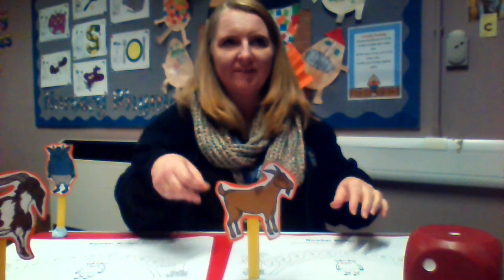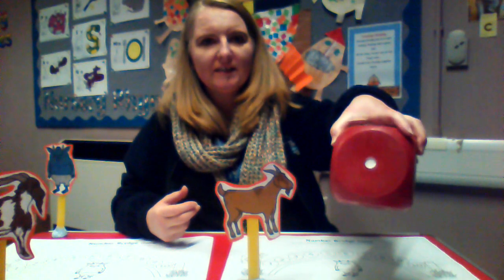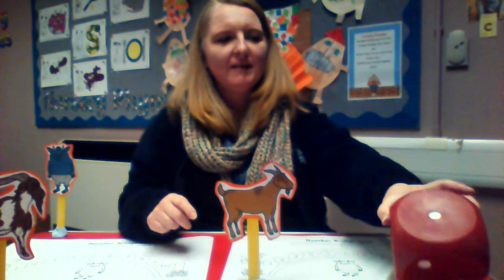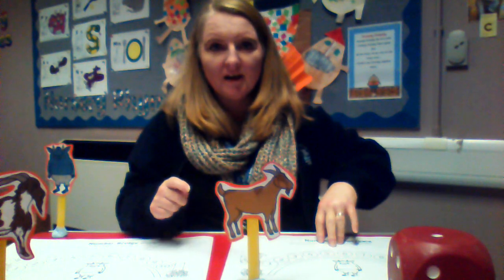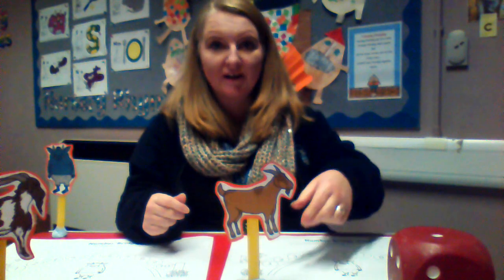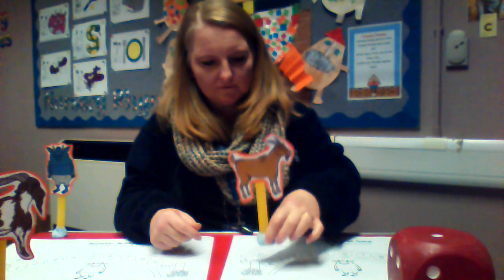So this is a fun game. Roll the dice. Look what number it's landed on — how many spots can you see? One. Some people might have to touch it to count, but I just saw it and said number one. That's called subitising. So I'm going to move the middle-sized Billy Goat onto number one.